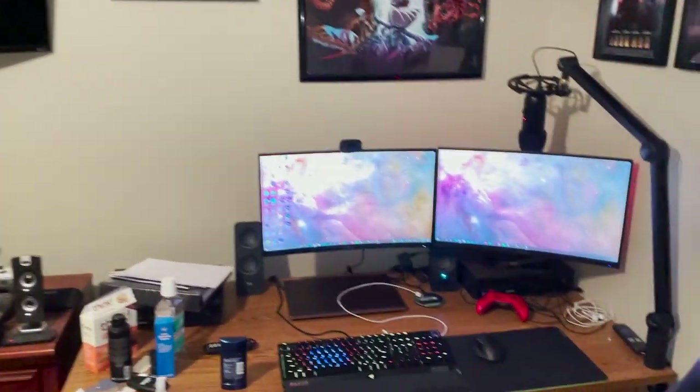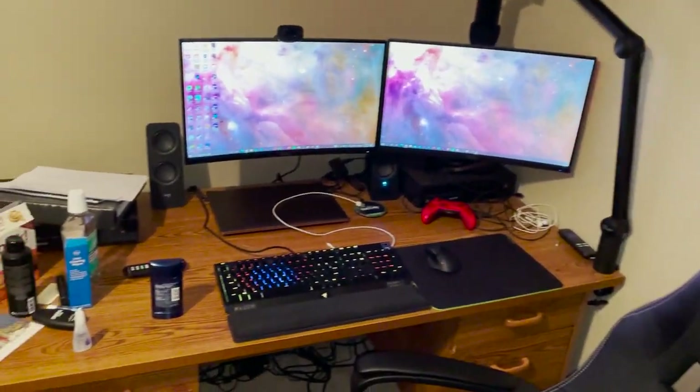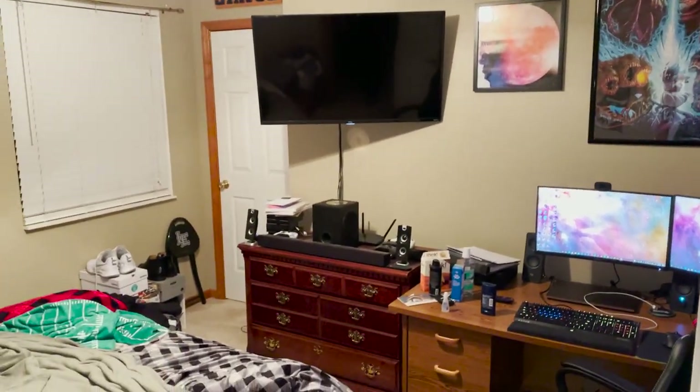I'll go ahead and show you a before of my room. When I did the PC build, that same night I started rearranging my room, and I finished it up that Sunday. I took a video before I did all that to show my old setup, then we'll go through the whole room with the new setup. So here's the before — it's very messy and disorganized. I took this right after finishing the PC build on Saturday, February 6th.